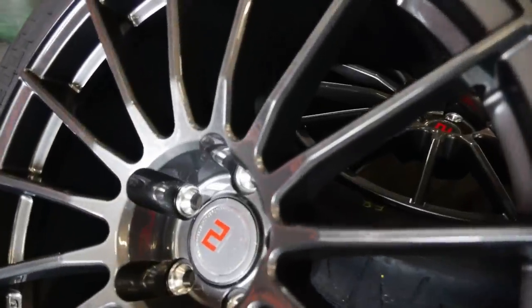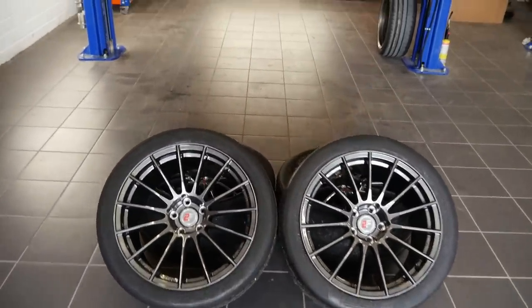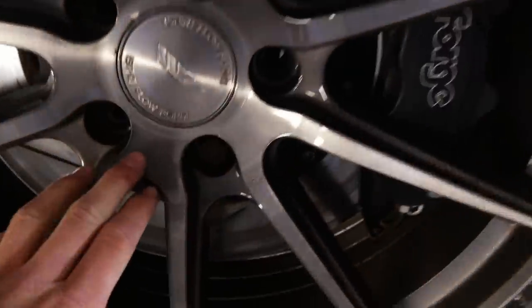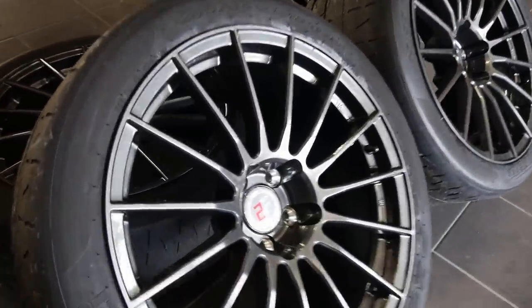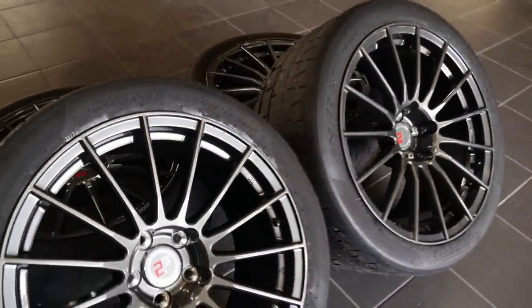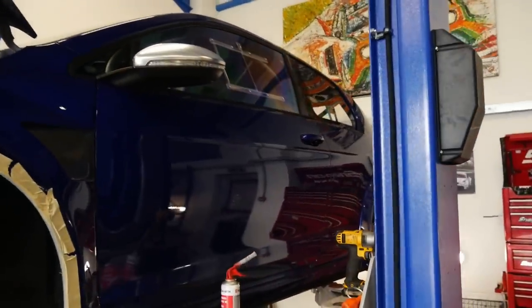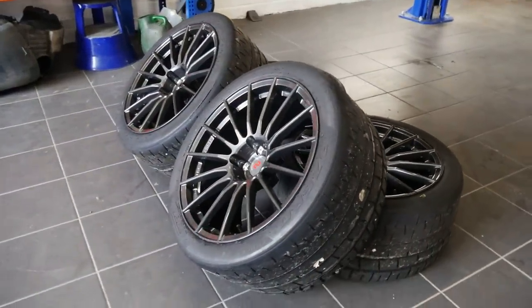They look absolutely stunning — a multi-spoke design, slightly similar to what we've already got on the car but with more spokes and a similar color. This is actually a brushed finish as you might be able to see up close. We are aware that some wheel bolts are missing — we've just been doing some testing. Farewell to the Espiris, the wheels which I replaced the standard ones with early on in the build. What do you all think? Let me know in the comments. The plan is to get the rears fitted first, as there should be no fitment issues on the rears.